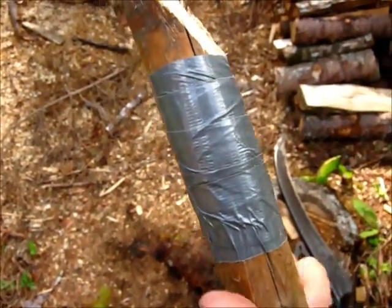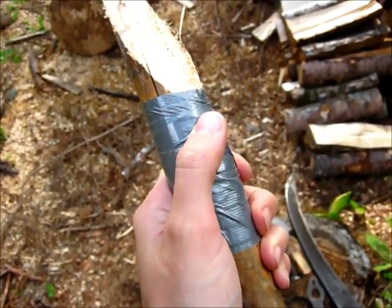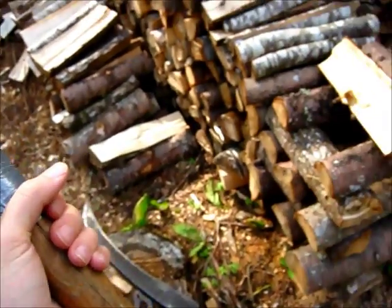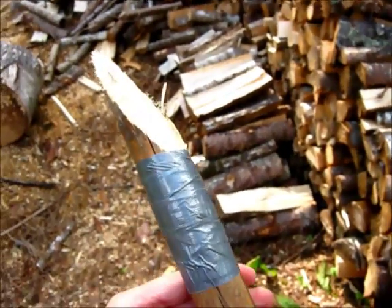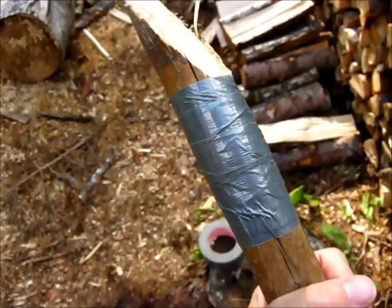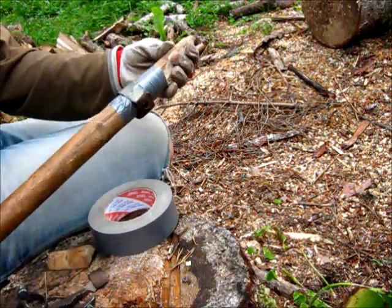So this part might be able to support the blade for a little while longer. Making a new handle is in the stars anyway, but perhaps I can still use it a few times before that.